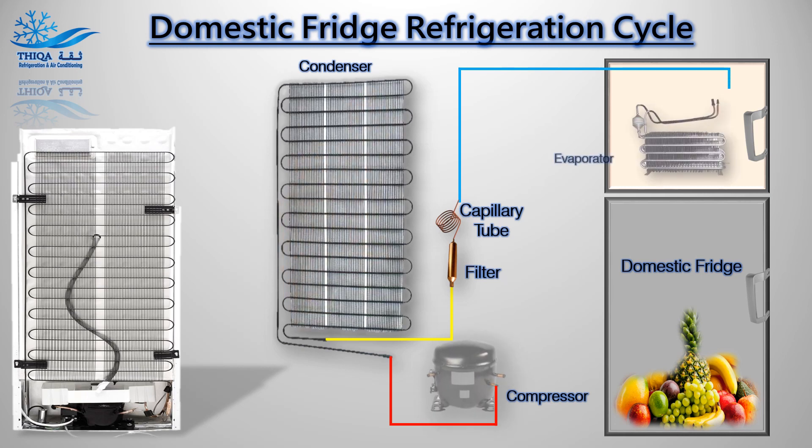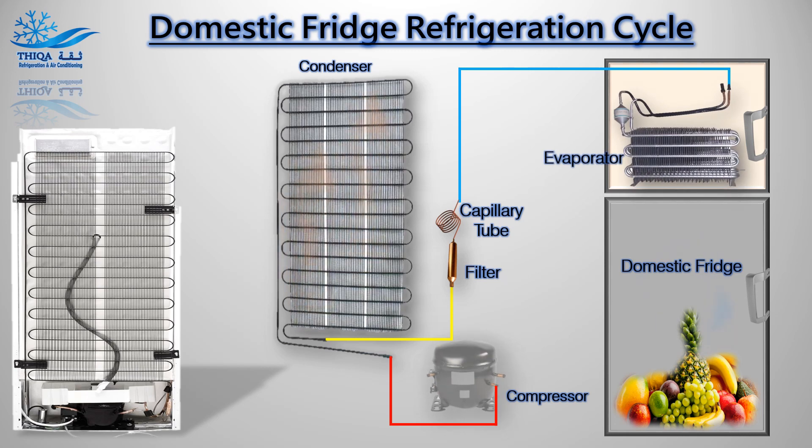Evaporator: The evaporator absorbs heat from the stuff kept inside the fridge, and as a result of this heat, the liquid refrigerant turns into vapor. It now starts its journey again through the compressor.